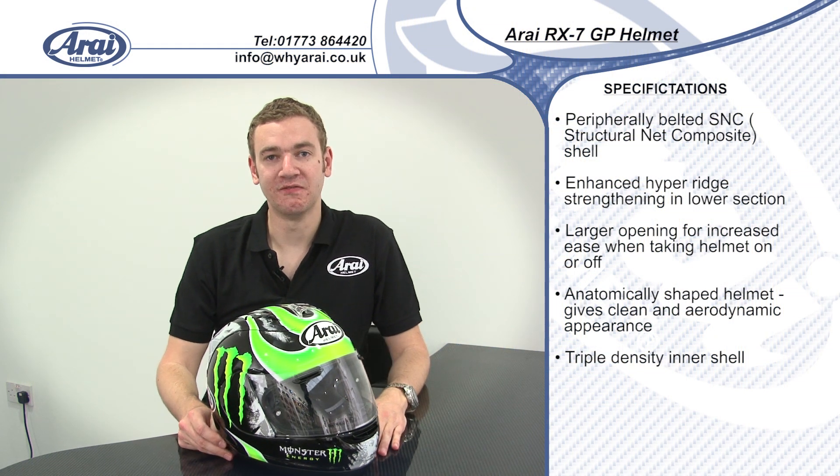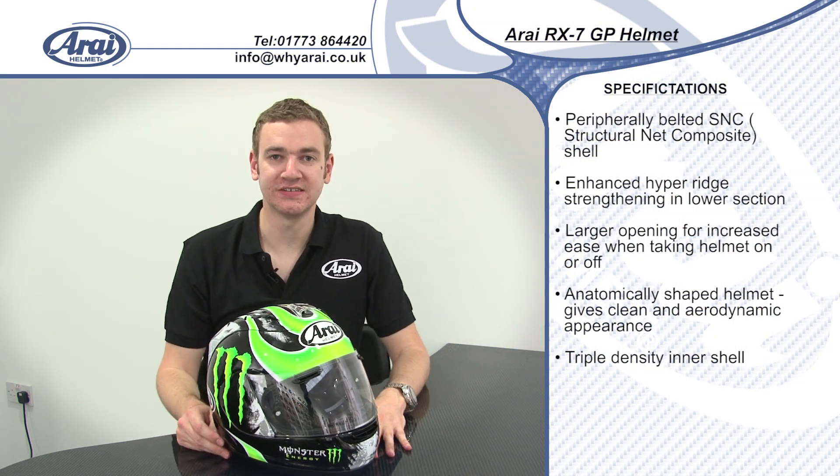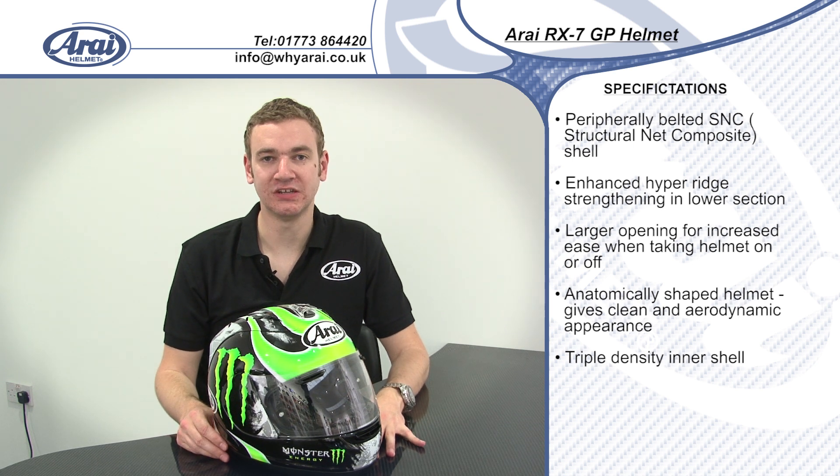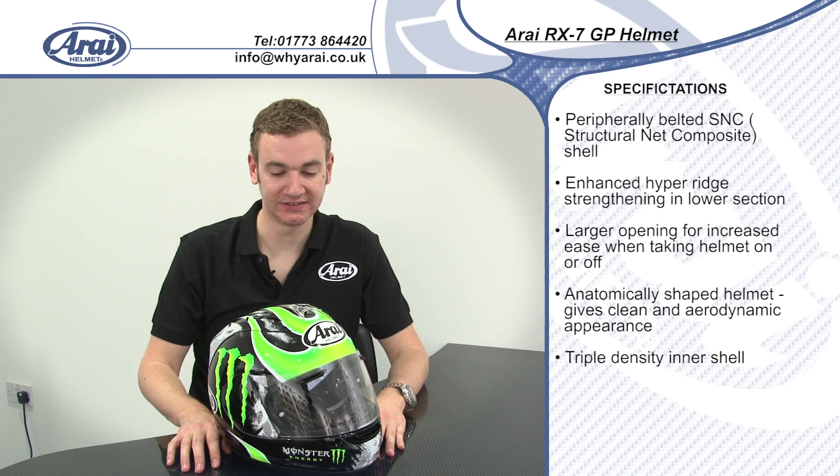Thanks for checking out the Arai Helmet Video Guide. I'm going to run you through the features and specification of the Arai RX-7 GP, which is the top of the range race helmet in the Arai collection.